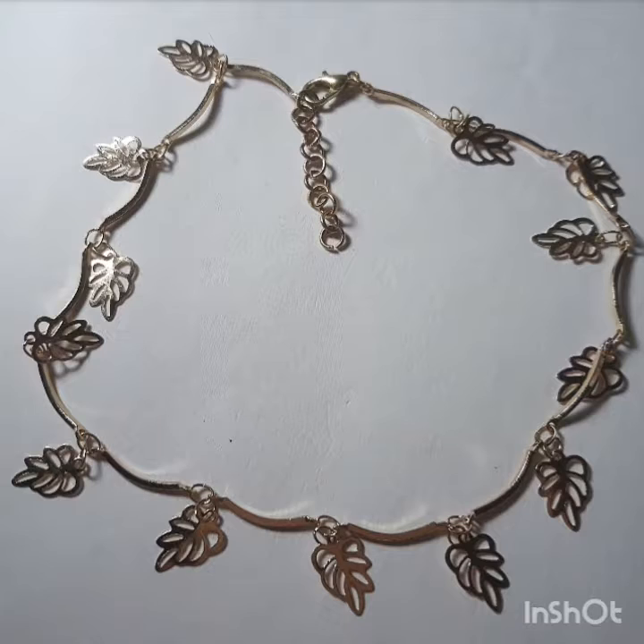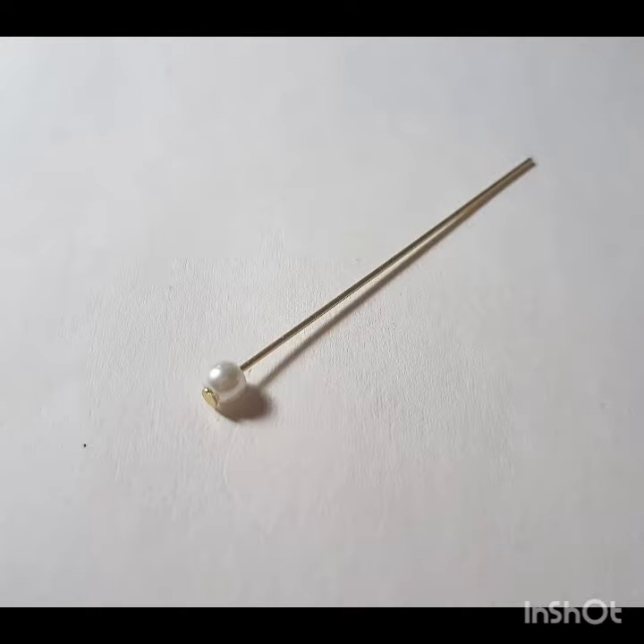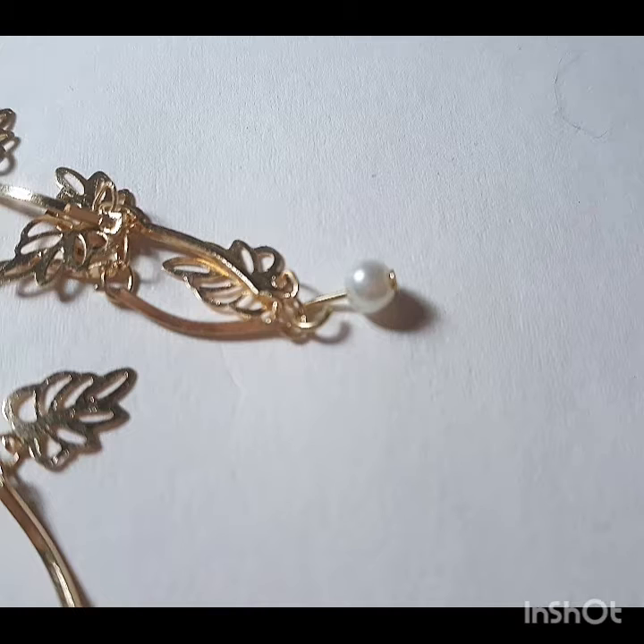I'm going to add a few more touches to make it look even greater. Taking these miniature white pearls, I'm going to take the wire and put the pearl through it. I'm going to cut the wire kind of short, but just enough so that I can take my other wire and make kind of like a lock at the end. As you can see here, I didn't close it fully yet.